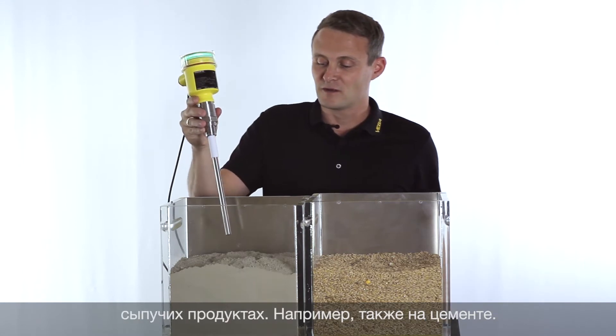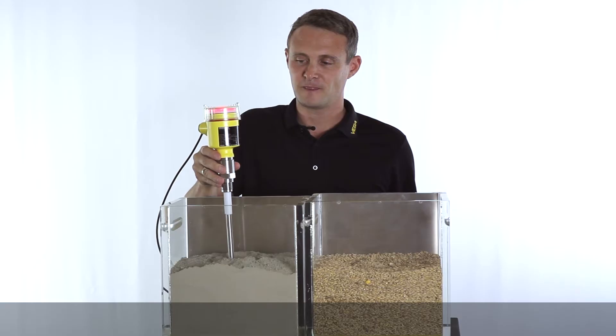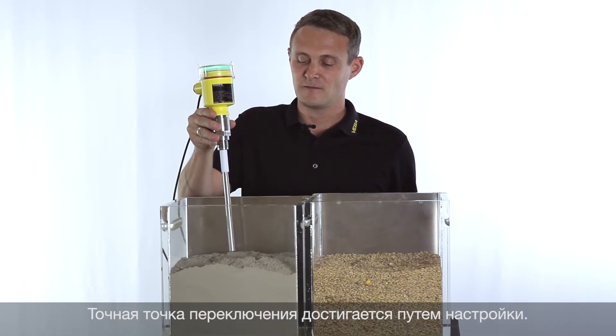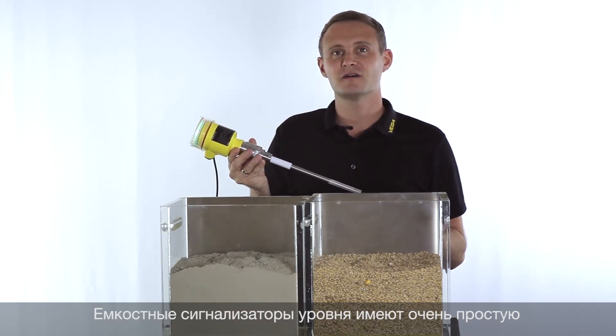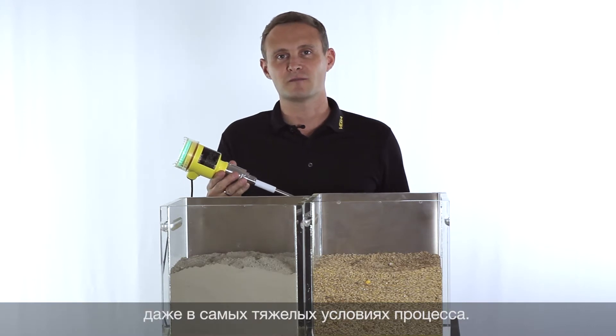One more example is using cement — and here it also switches properly. Now it's indicating it's free again. The big advantage with capacitance probes is that they are very robust, even for very demanding processes.